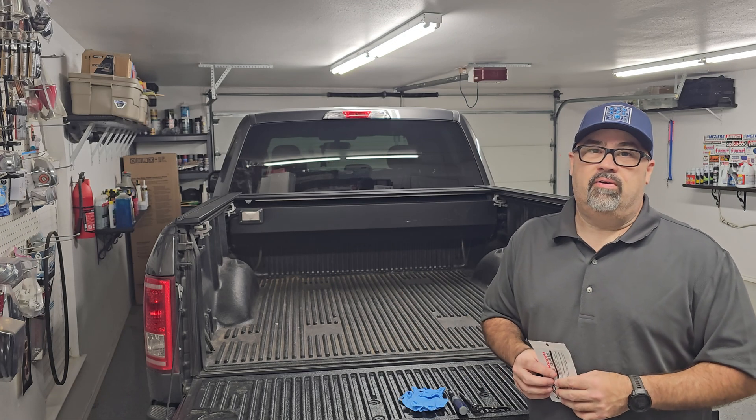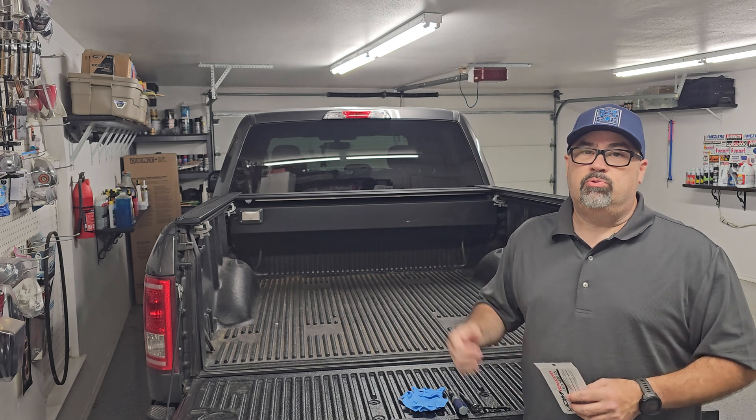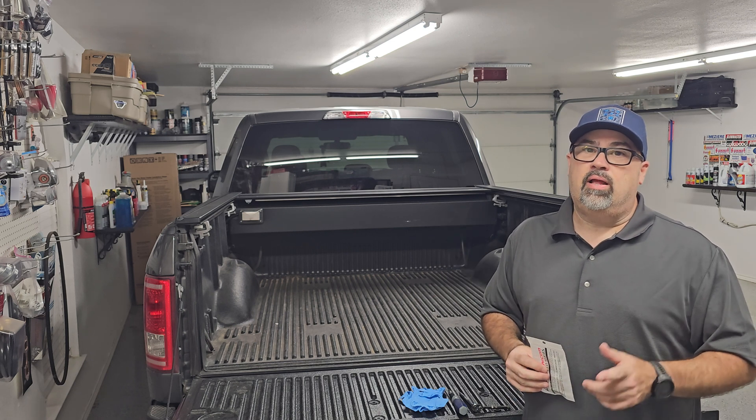What's up world? Thanks for jumping in for another ride. I thought we'd do a quick upgrade on the 2016 Ford F-150 and swap out those stock halogen third brake lights and cargo lights for some LEDs. I don't know how this is gonna go — picked these up off Amazon — but let's find out.